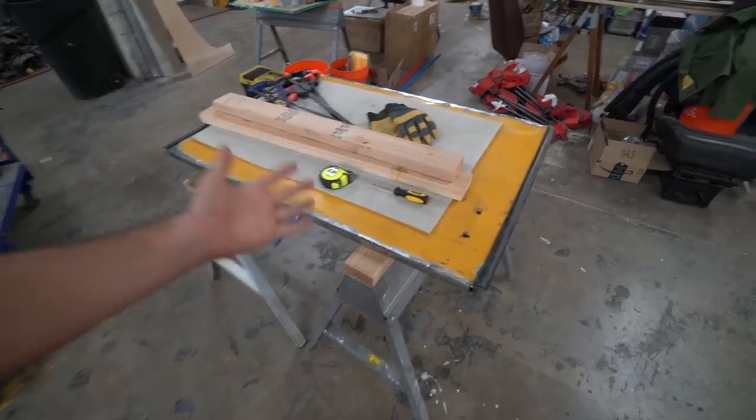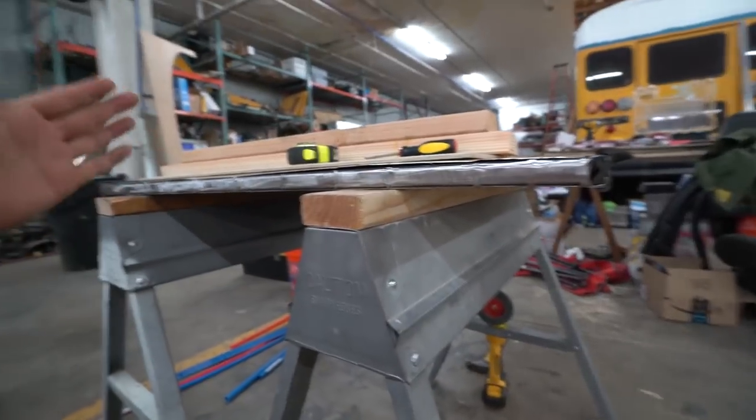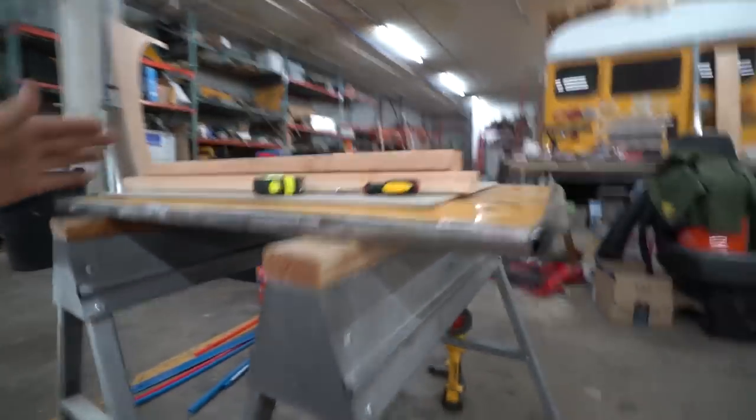Good morning from Colorado Custom Coachworks. The door — this damn door. You don't know that this door caused me a lot of stress. It's a very tricky situation.